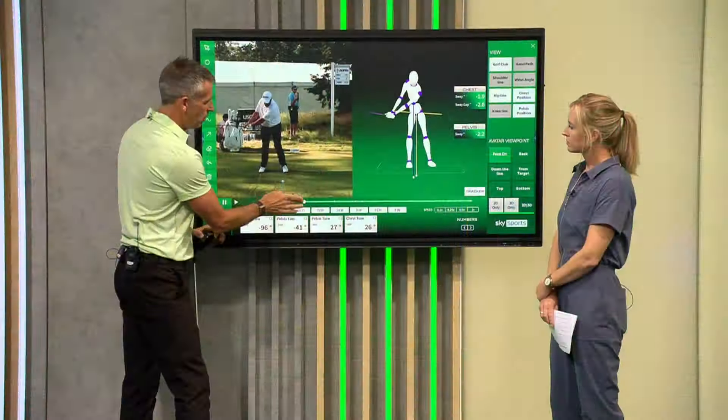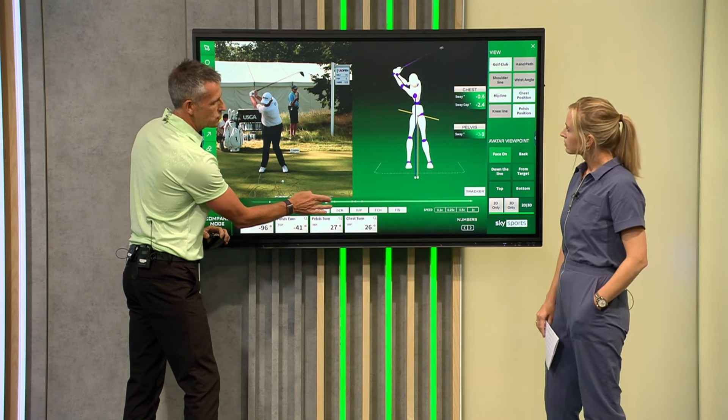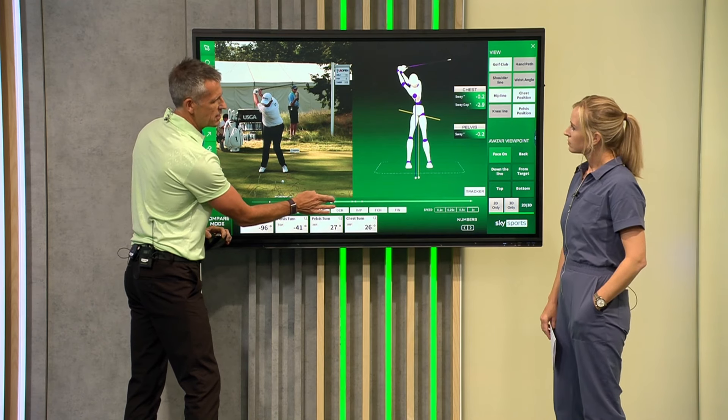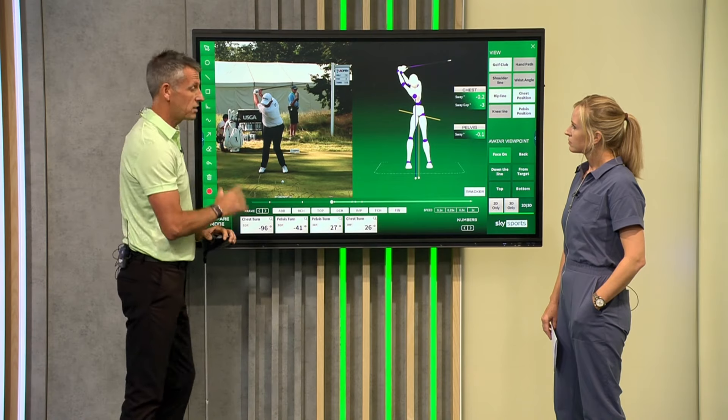We can see this with the blue and yellow lines as we go up to the top. What we see with Shane's golf swing is very much a re-centering. Stay tuned, because we're going to talk about Billy Horschel's golf swing — it's very different.